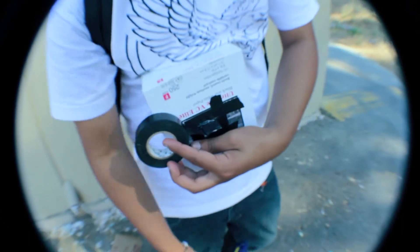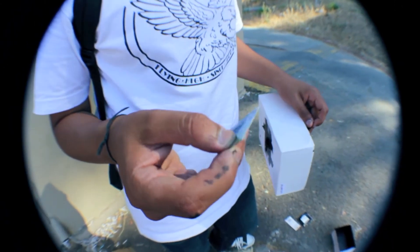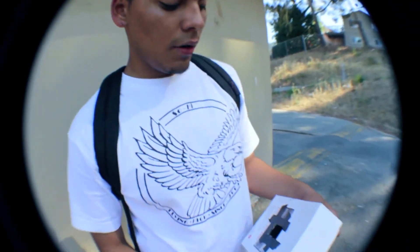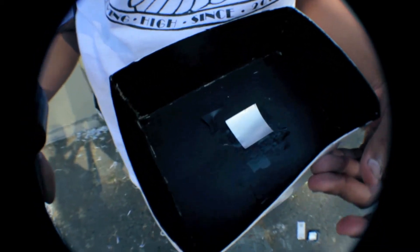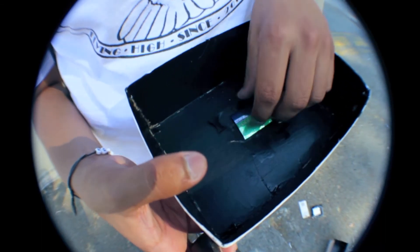Once you've got it taped up enough, get a piece of tin — a soda can piece, about two inches or two and a half inches. Go to the back of the box and place it there. This is where the electrical tape comes into play again. You don't want to face it this way — face it this way. You're taping it just to hold it down in place.